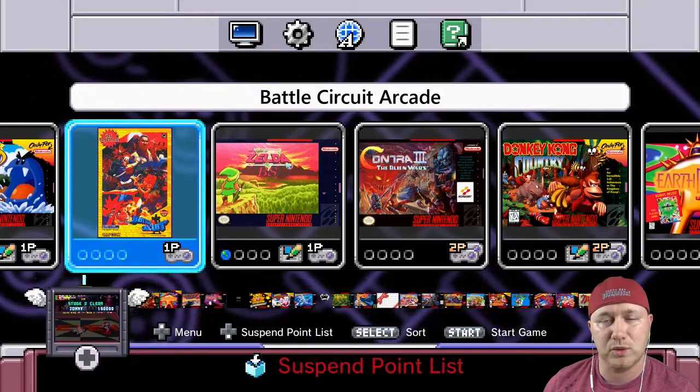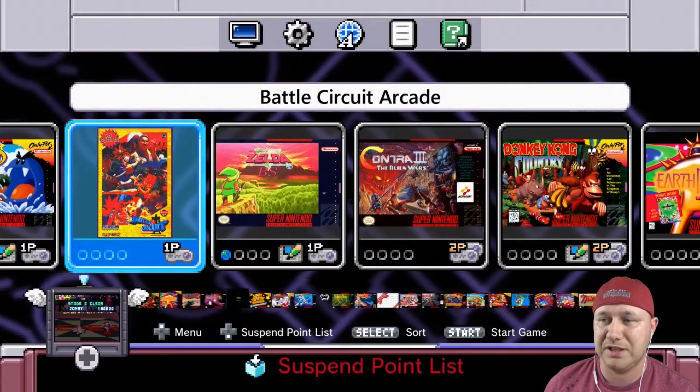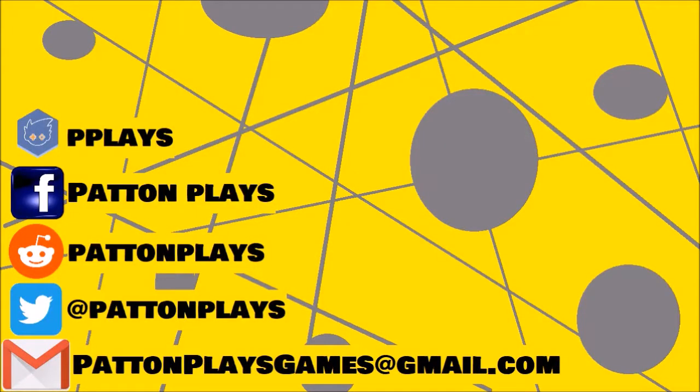If you have any requests for what you want me to play on the SNES Classic, feel free to fill out the form in my description. That's it — thank you all so much for watching and I will see you next time. If you want to contact me outside of YouTube, feel free to use any of these social media platforms. Also, while you're here, check out some of the other videos I put out, and if you feel like it, subscribe to the channel.